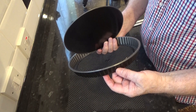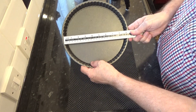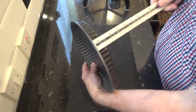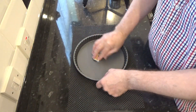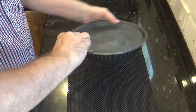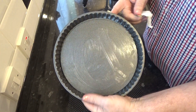This is the pie tin I'll be using. As you can see it's 23 centimeters — that's 9 inches — by 2.5 centimeters or 1 inch deep. It needs to be greased; I'm using a little lard to do mine but you can use butter or shortening. Once it's done I like to keep mine in the fridge until it's needed.